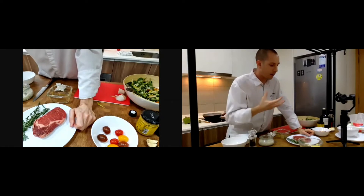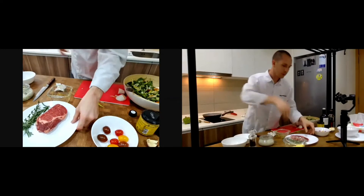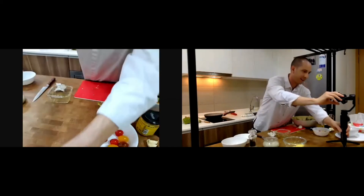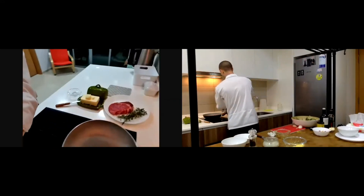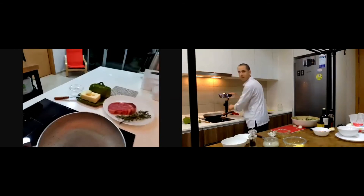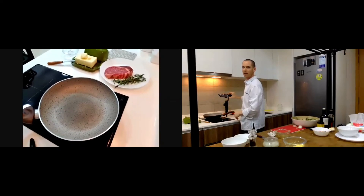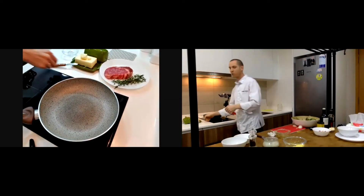I still like the taste and texture of meat — it's very nice. Let me show you from the back — I'll change the camera angle. You can see here: I use butter to cook the beef.